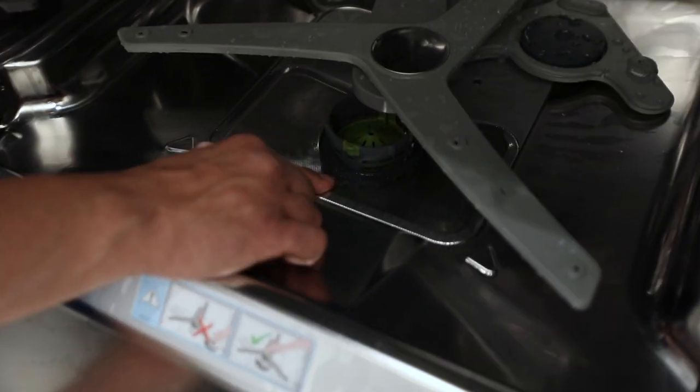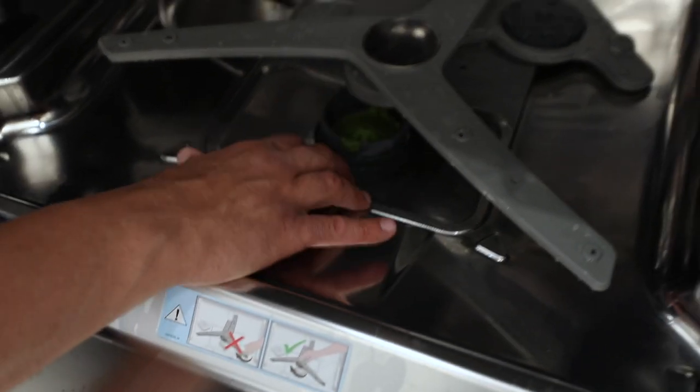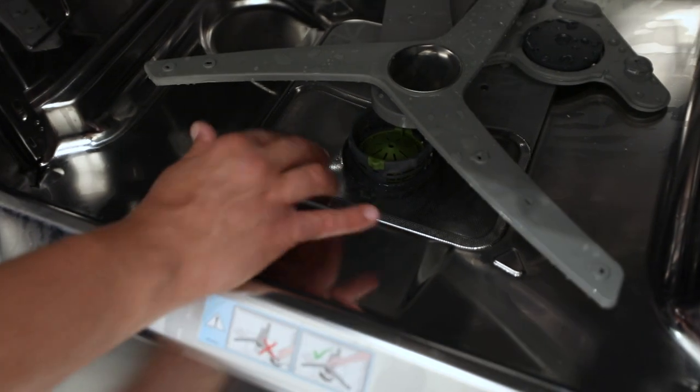This is where it's really going to catch broken glass and things like that, so be mindful of this. This is probably the only thing that needs to come out for cleaning — about once a month or so.